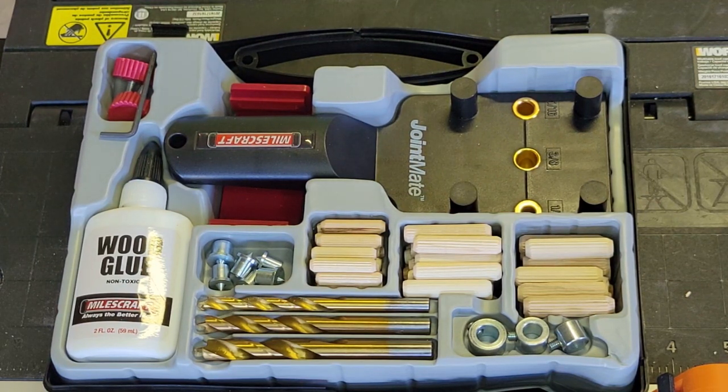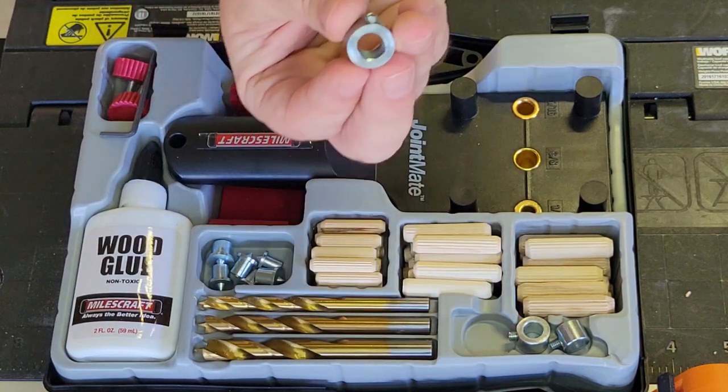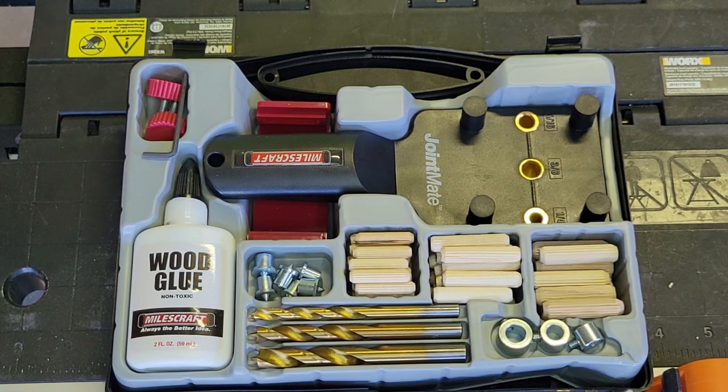Big reason I got it is $20 for everything you have, and these drill stops were something I did not have and wanted. It also has three different sized dowels, the drill bits to go with them, even some wood glue. So basically, if all you had was a drill and you wanted to do some doweling, this jig will take care of you.